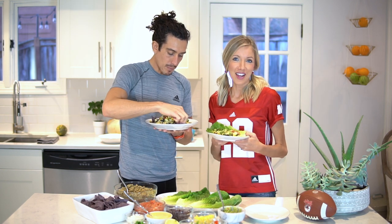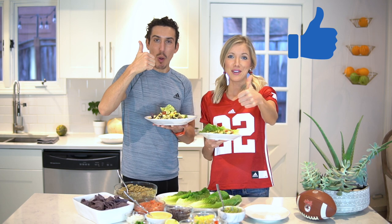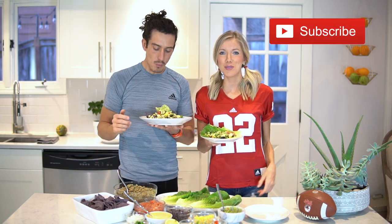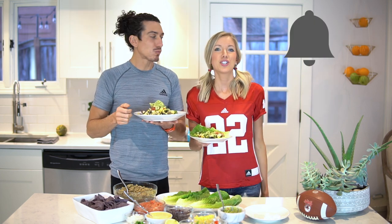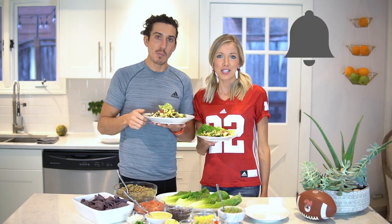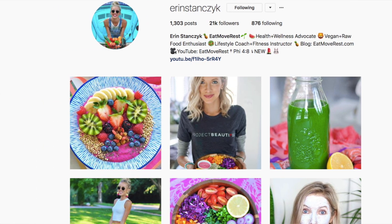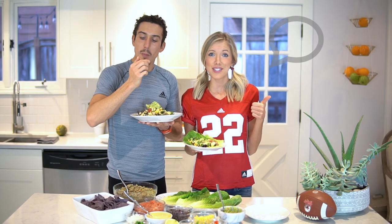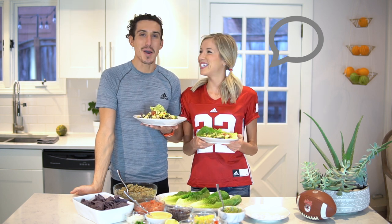If you guys are loving these loaded nacho ingredients, we'd love it if you'd give this video a thumbs up. Subscribe if you haven't already — join the Eat Move Rest fam and hit that bell to make sure your notifications are turned on. Check out our feeds on Instagram, Facebook, Pinterest, and Twitter — we're at Aaron Stanzik and DB Stanzik. Leave us some love in the comments below; we'd love to hear from you. Who are you rooting for this football season and what's going to be on your plate?